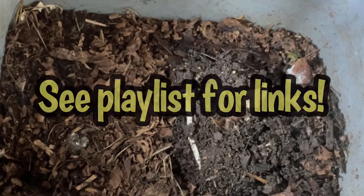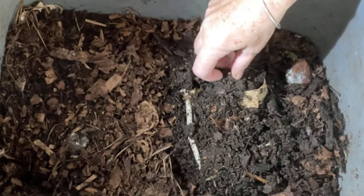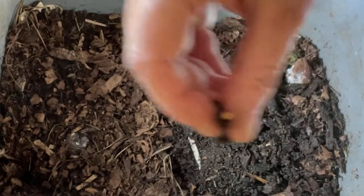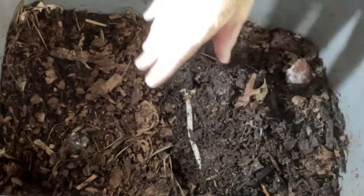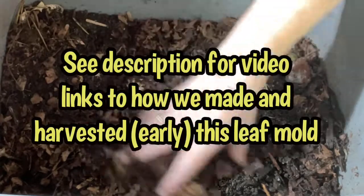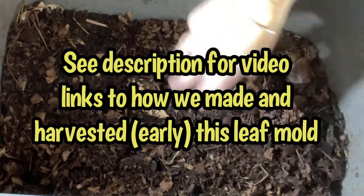If you watched the last video, I kind of felt sorry for the fast food container material I gave them. They don't seem to be taking it out on me because I see a beautiful cocoon right on the surface. So I felt sorry for giving them the fast food container, so I gave them some of my leaf mold.